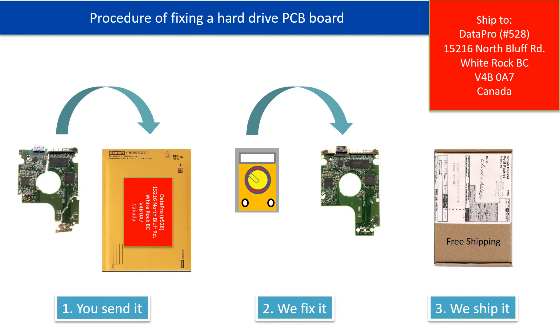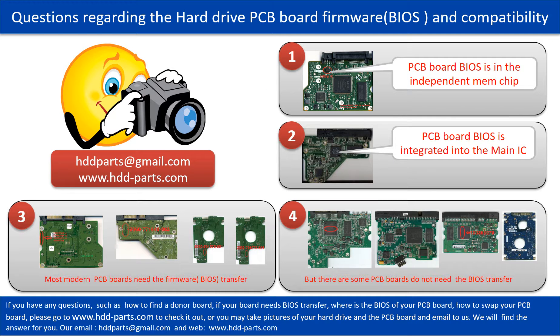This picture illustrates the procedure of fixing a hard drive PCB board. First, the clients send in their PCB board. Two, we fix the PCB board. Three, we ship back the PCB board to the clients. We receive many questions regarding the hard drive PCB board firmware, also called hard drive PCB board BIOS, and the hard drive PCB board compatibility. So let's talk a little bit more about this in general.